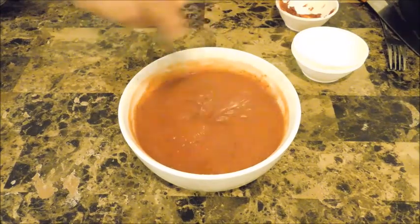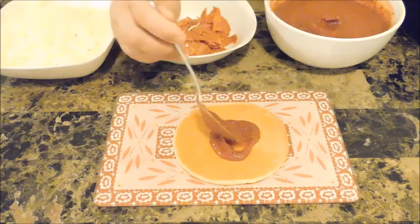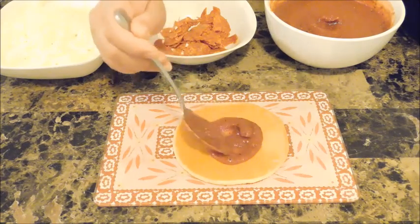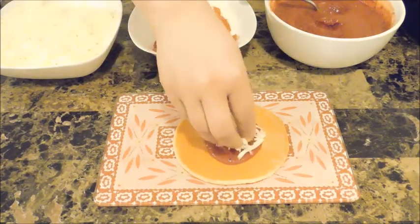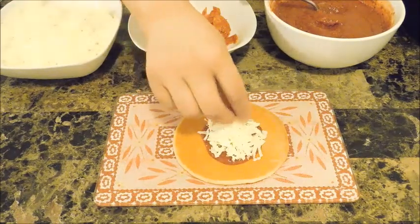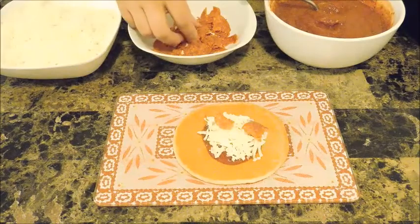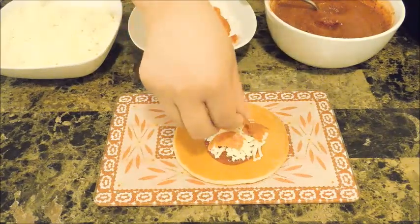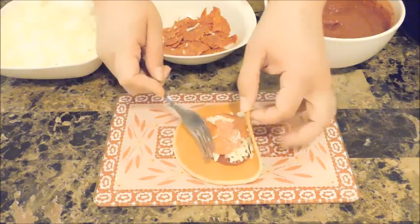Now let's begin assembling. Put some sauce right in the center — about a teaspoon or so depending on how saucy you like it. It's nice and thick and flavorful. Then put some mozzarella right in the center — as much or as little as you like. I prefer to grate mine because when you buy pre-packaged shredded cheese it has a coating that doesn't allow it to melt easily; this way you get a nice stringy cheese. Then I put about four or five pepperoni.